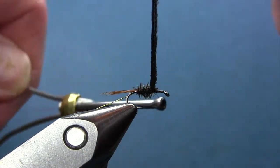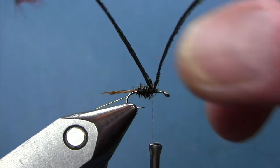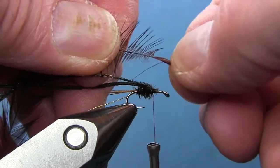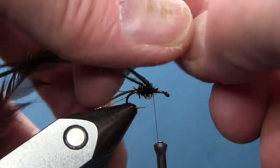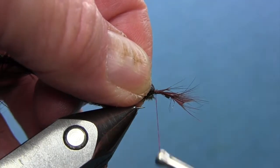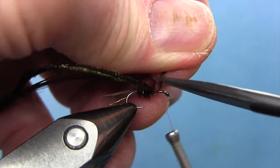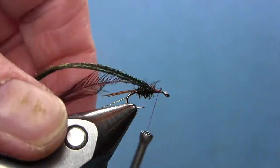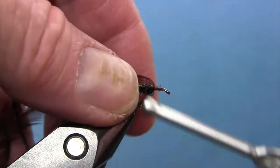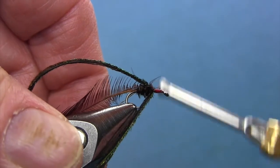Right at this point we're going to tie in the soft hackle. I'm coming in and bringing these feathers back just a little bit and tying in just like that. Trim that, then I'm going to take and build that body up just a little bit to equal the back half of it.